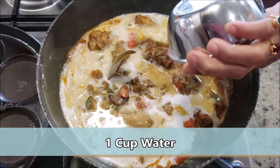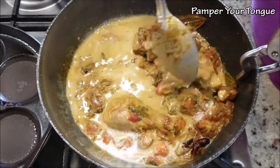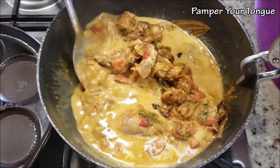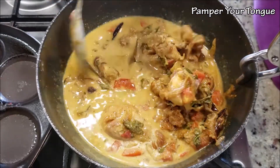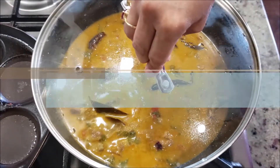Now add the main ingredient: thick coconut milk. I've used canned coconut milk here, along with one cup of water. Give everything a really good mix. If you want it more runny, you can always add more water.